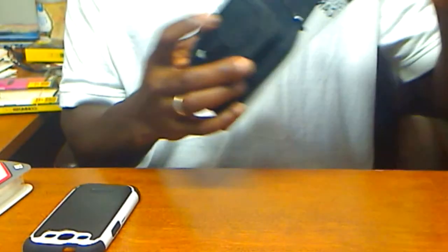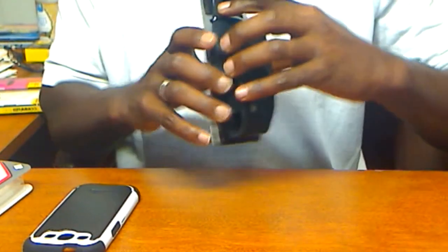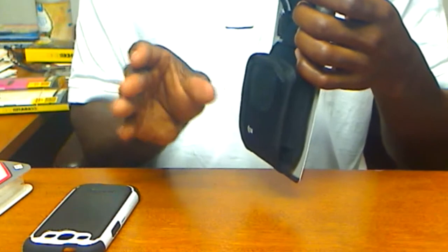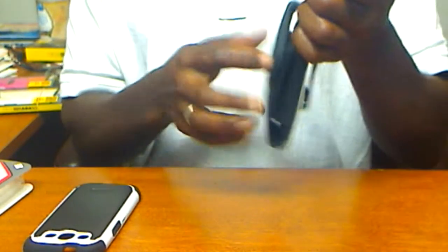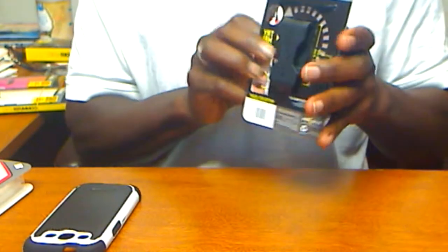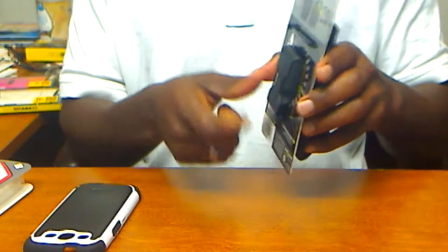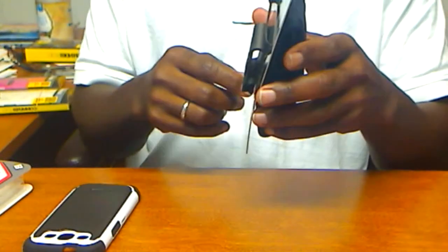There's elastic on the sides that will accommodate and adjust to the thickness of that casing and support it. Let's take a look at the back. You have a hard rubberized clip here that's used to clip on your pants, your belt, etc.